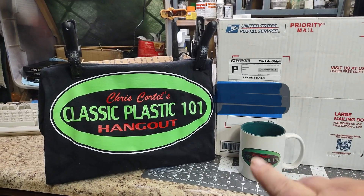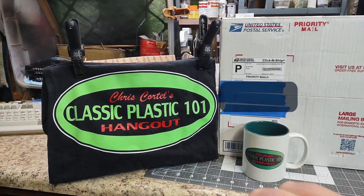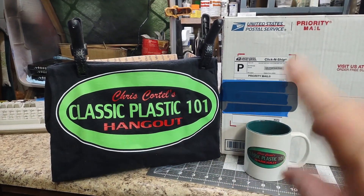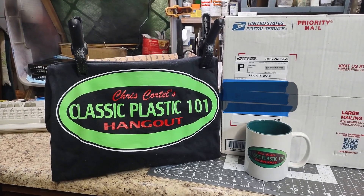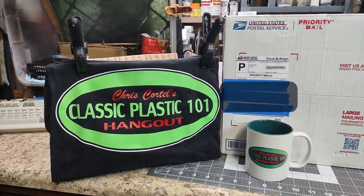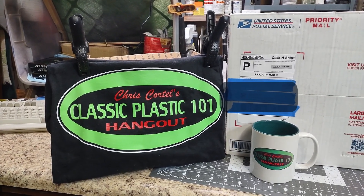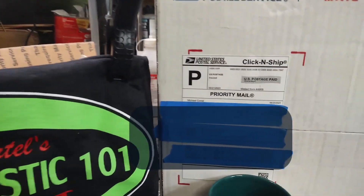I have drank coffee out of this cup, to be honest. I have never wore this shirt. Bought these when they had to sell back when it was in the tribute thing. I'm excited, and yet I'm not.